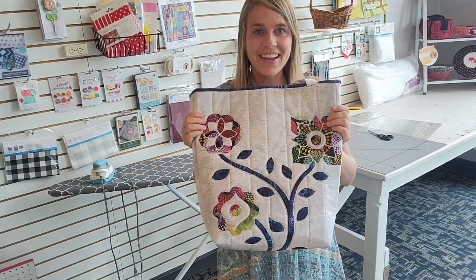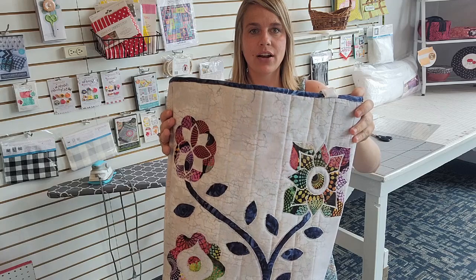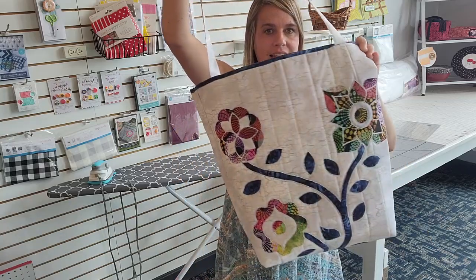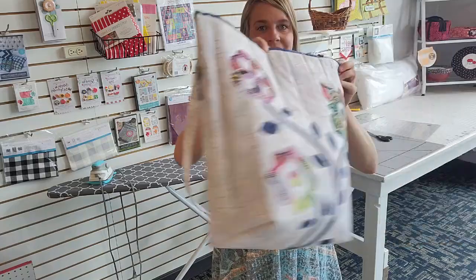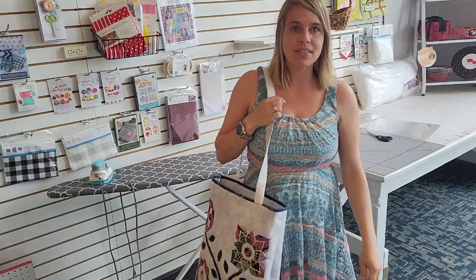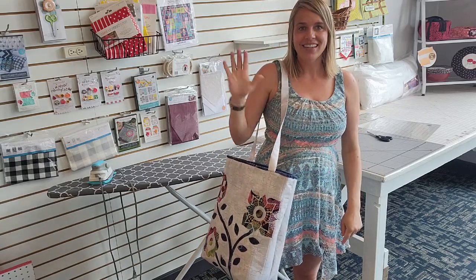There you have it — I've got my binding on. I did have to do just a bit of hand sewing at the very end where it overlapped on the inside. Here is my darling tote! I hope you enjoyed this tutorial and learned a couple of fun tips. Next time you see me I'm sure I'll have this loaded up. Thanks for joining me, see you next time!